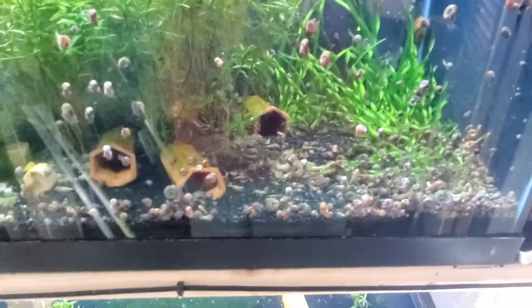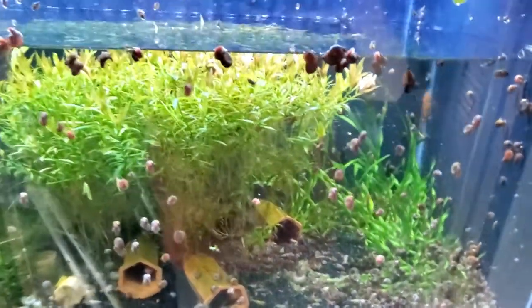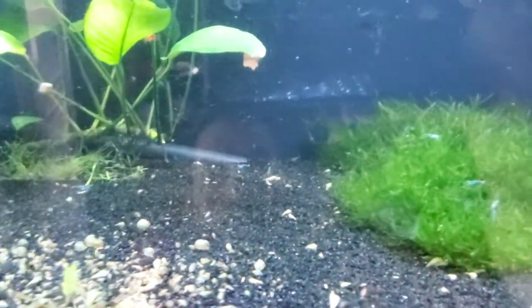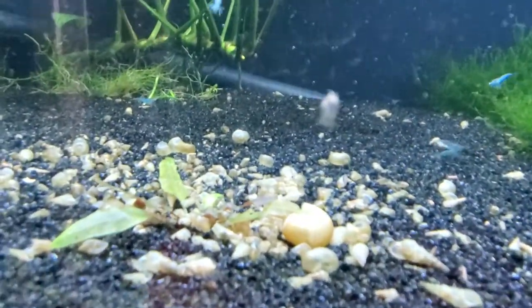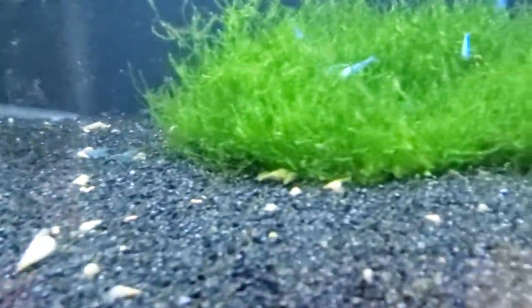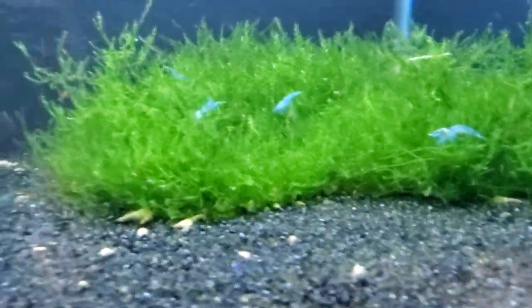However, the best way for most people — most people are not trying to breed plecos — is to use snails as an indicator. This is one of my shrimp-only tanks; I'm doing a water change. Those are all empty shells from when this was a crazy wild guppy tank with lots of everything in here. Now there really are not hardly any snails because this is just a shrimp tank.